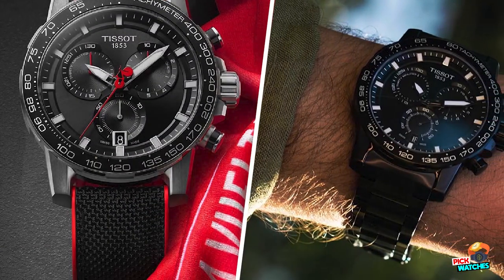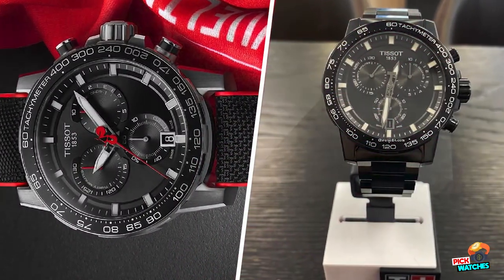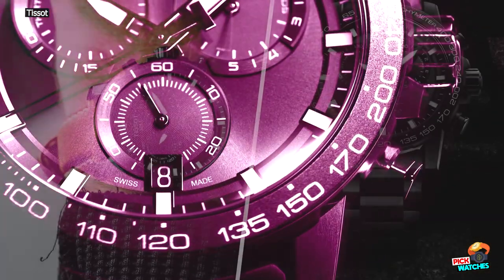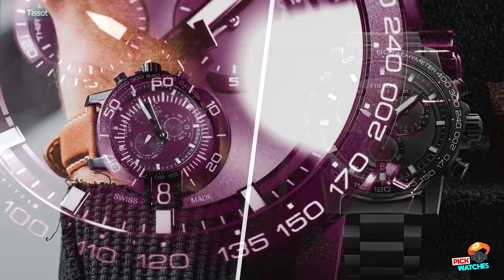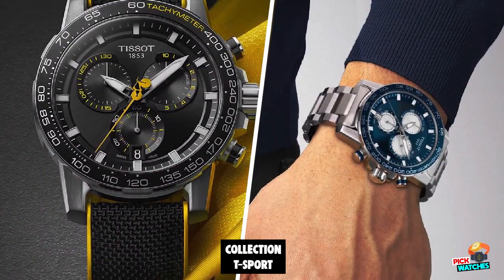The details on the case are full of character. The crown has considerable diameter for easy gripping and is protected by a flange. These brawny protrusions show off the personality of the Tissot Super Sport Chronos. With their flanker physique, the Tissot Super Sport Chronos are also a tribute to the physical versatility that can be seen in the rugby world.